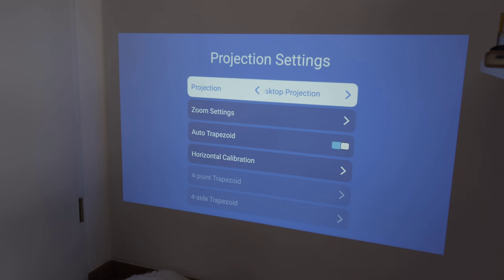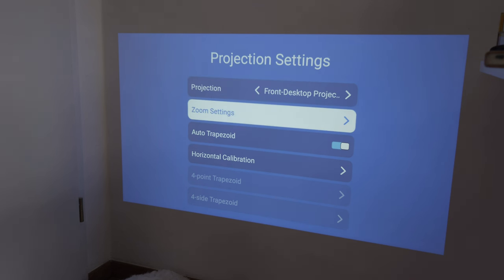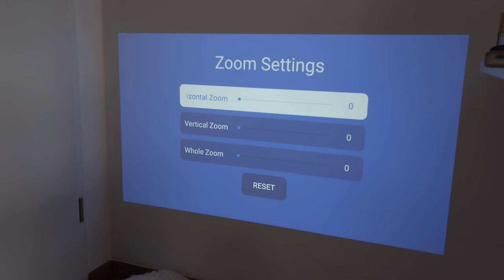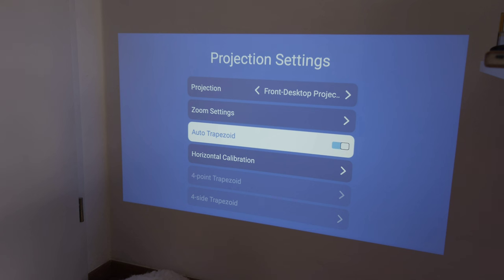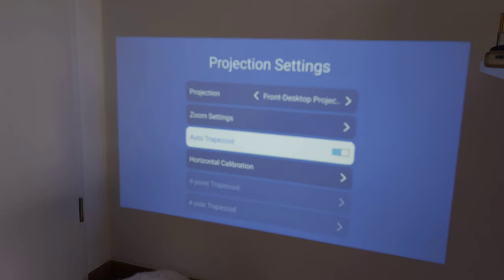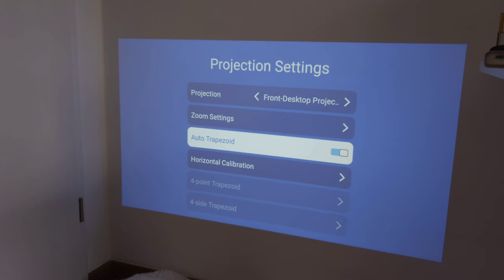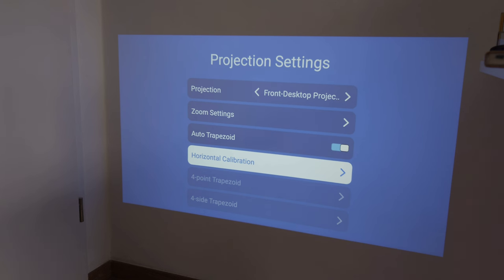In the projector settings you can choose the projection mode - front, desktop, ceiling-mounted - and there are zoom settings for vertical, horizontal, and full zoom. Auto trapezoid is active, so even if it's not 100% straight it automatically adjusts. The focus wheel is a manual adjustment - there's no automatic focus - but I prefer this since automatic ones can sometimes fail.